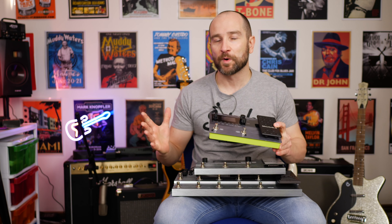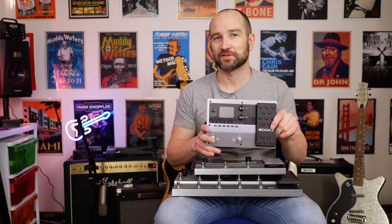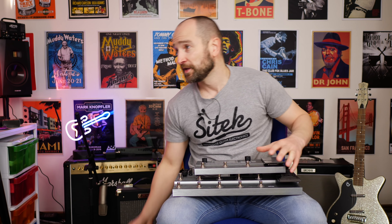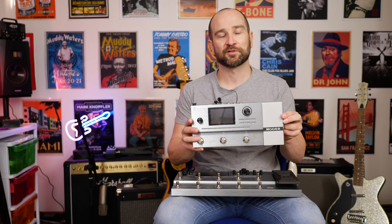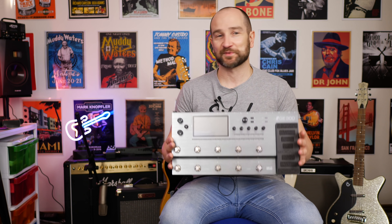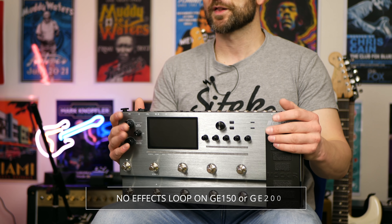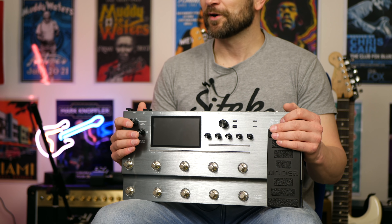In terms of weight, the GE150 comes in at 0.68kg, which isn't much at all — well under 1kg. The GE200 comes in at 1.4kg, so it jumps up quite a bit. And the GE300 comes in at 3kg — twice the weight of the 200. It is quite heavy, but I like the robust feel of it. One last thing: stereo effects loops — the only unit that has it is the GE300. If you need a stereo effects loop, the GE300 is the only one that supports it.